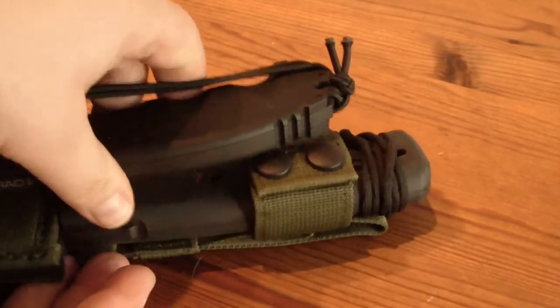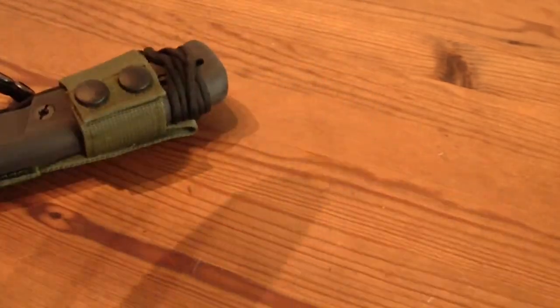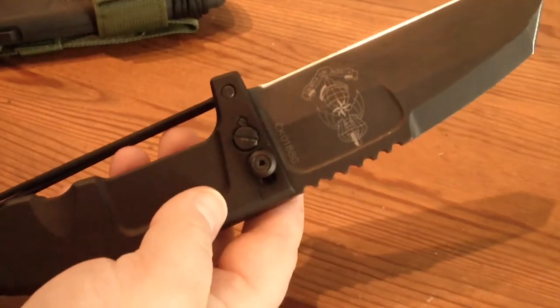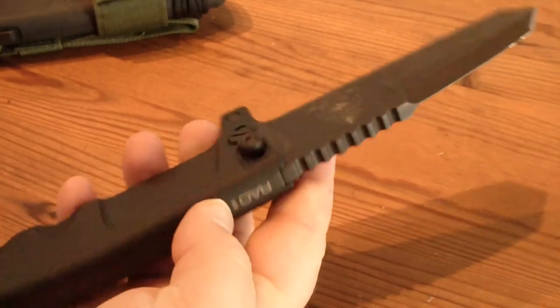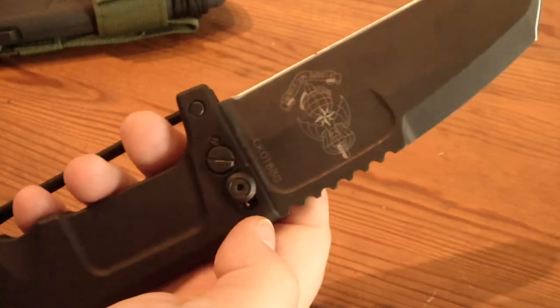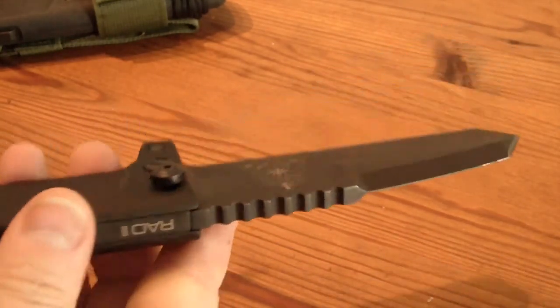So let's get into it. In this version here is the second blade — an Extrema Ratio Ario 2.5, which uses the chassis of the Ario 2 while the main blade is from the Ario 1, which is a Tanto-tipped blade.